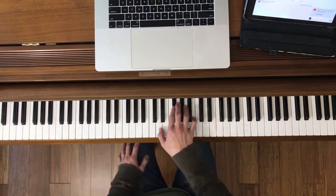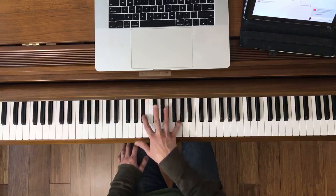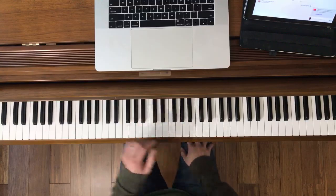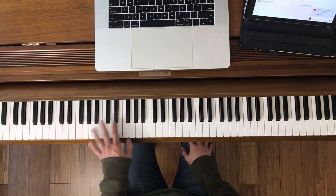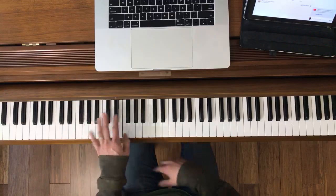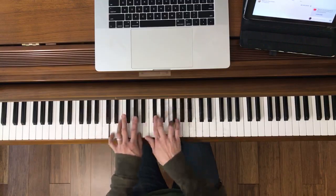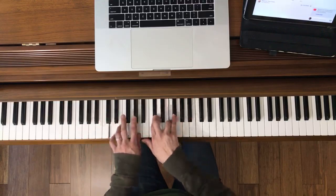Ready, go. Here's the left hand. Together now. Ready, go. Back to both hands. Together. Ready, go.